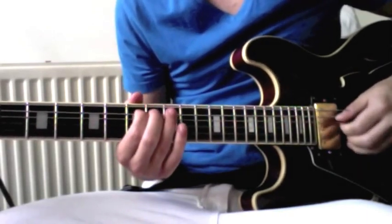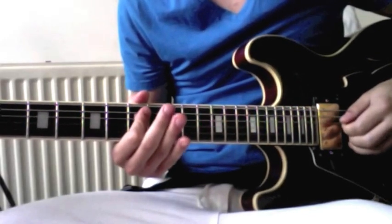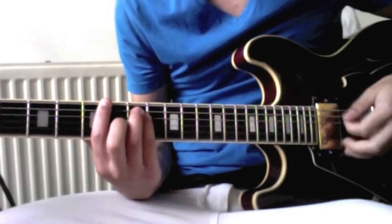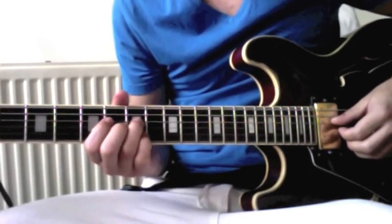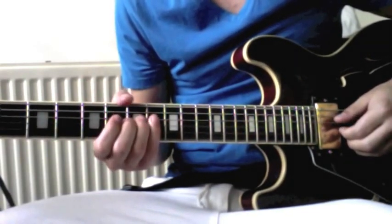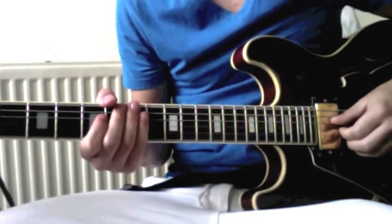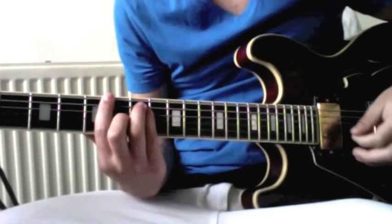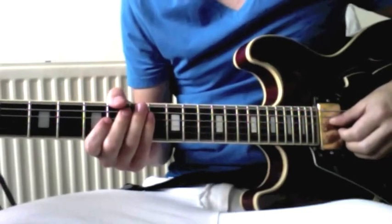And then the same power chord shape but on five, seven, seven, six. And then he does a bend on the seventh fret — it bends and releases, so you just keep the string and bend it down again. You play that two at a time. And then the chorus starts.